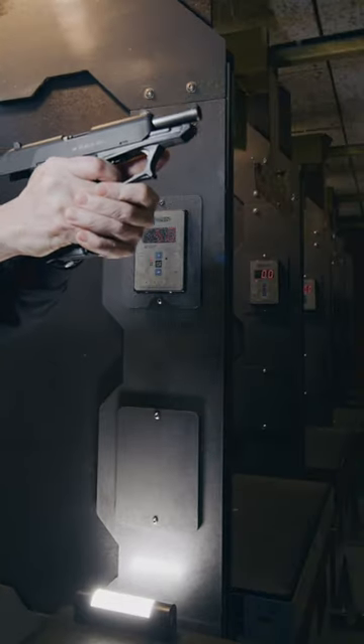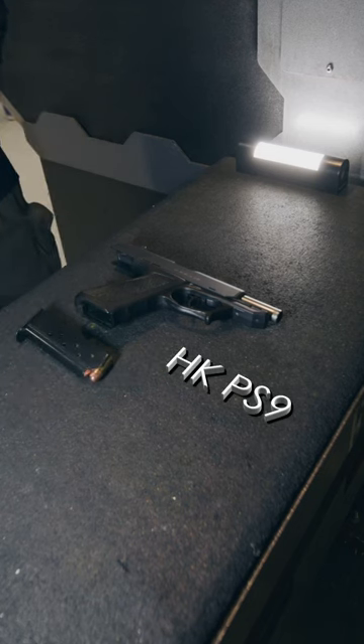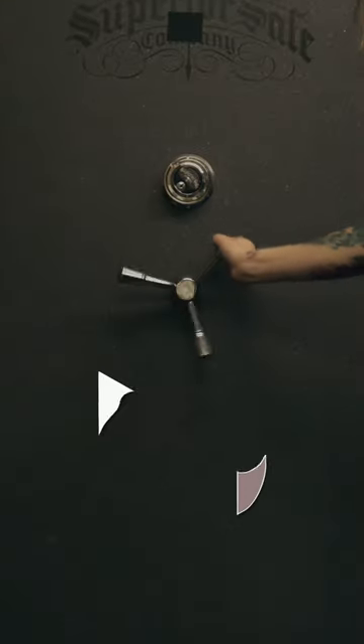And if anyone knows why these trigger guards were so wide, please share. How many fingers do you really got to get in there? And back it goes into the vault. Thanks, Doc.